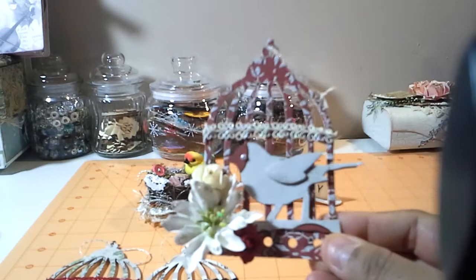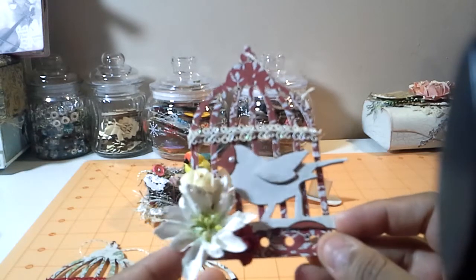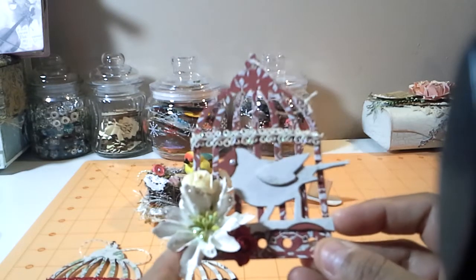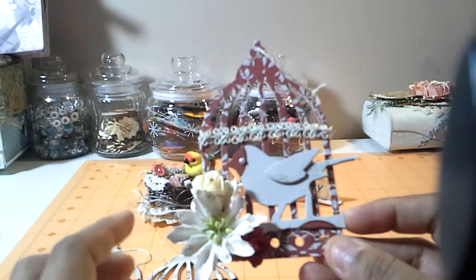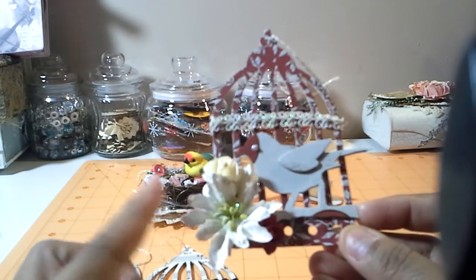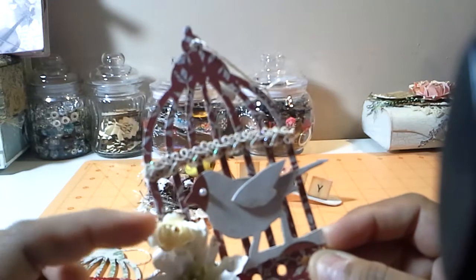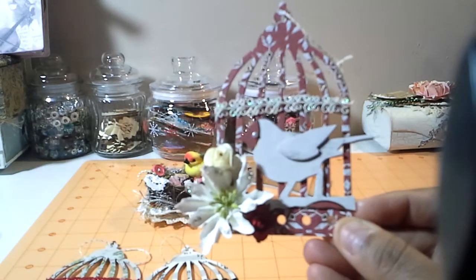And here's my last one. Sorry for the lighting here — it's cloudy and rainy outside here in Florida, so I have two lights, hopefully you can see this. Same trim just in a different color. One of these Michael's Dollar Spot flowers from last year — I think it's a wild orchid flower — and then this little red one, which is iron roses.